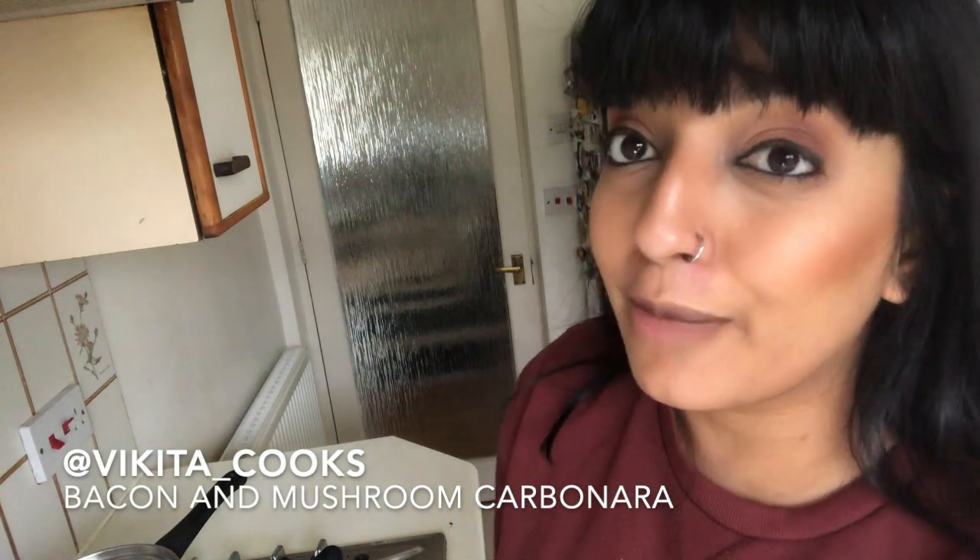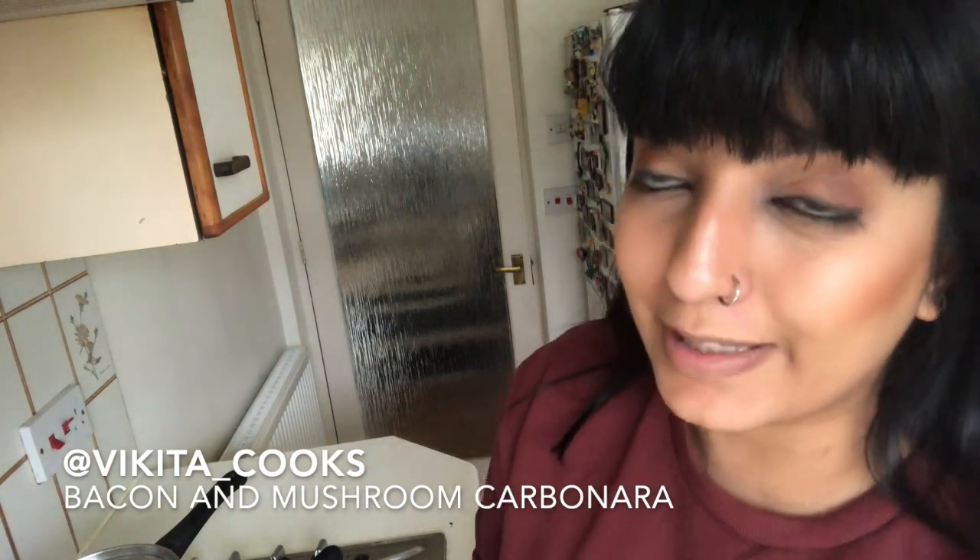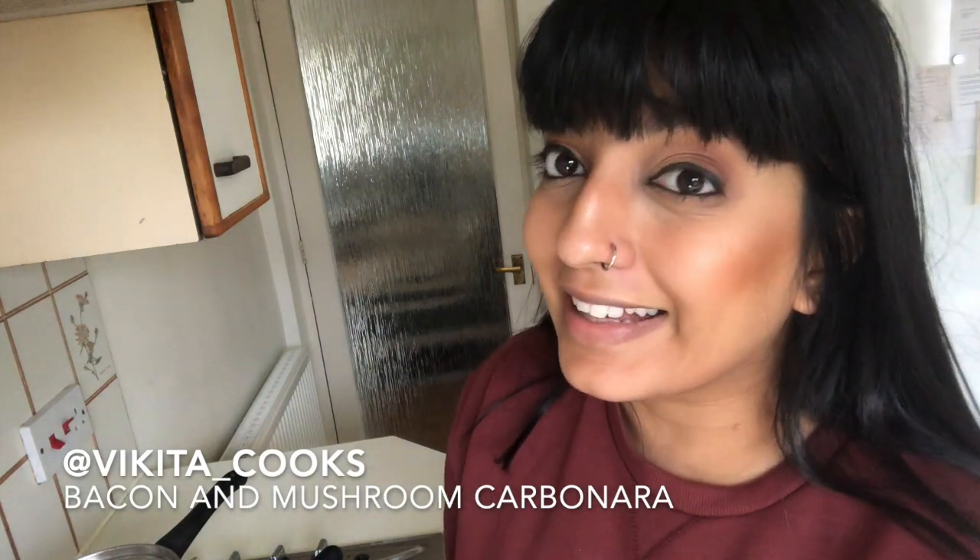Hi guys, today I'll be making a carbonara for you with mushrooms and bacon. It's really quick and really simple. I hope you guys enjoy it — like my videos and please subscribe. Let's get cooking.